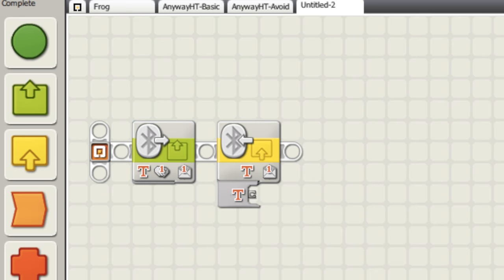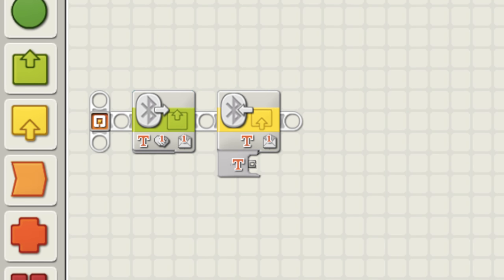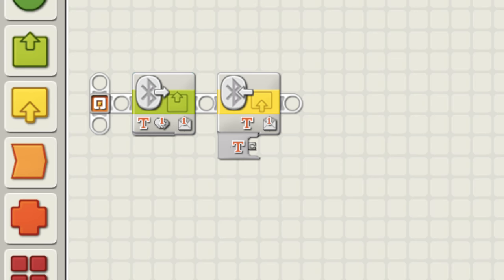You would use the send message and receive message commands. It works very similar to that, except unlike with the NXT where you had to spend like 15 minutes just trying to figure out how to connect them and then they wouldn't connect — it was a big mess. But this just works.